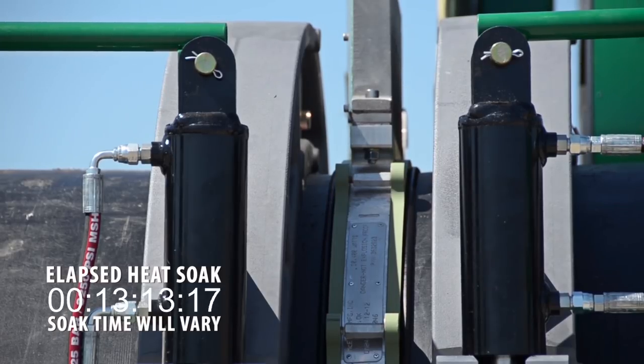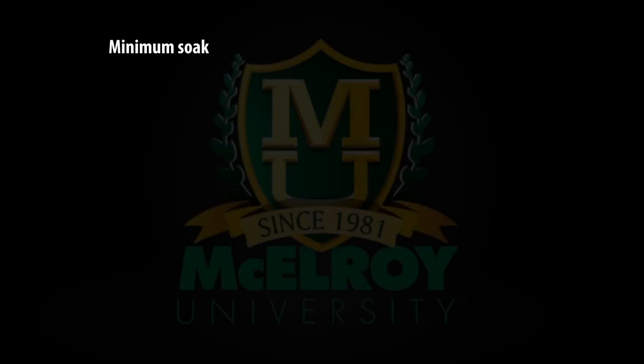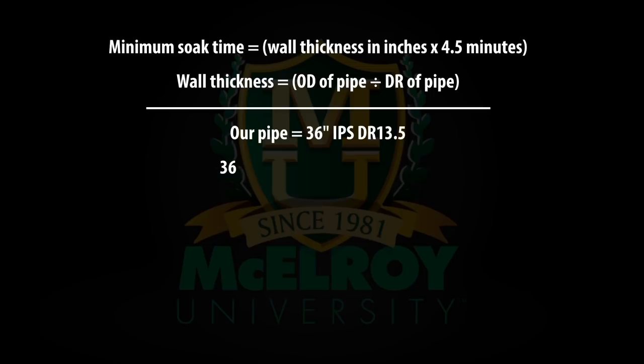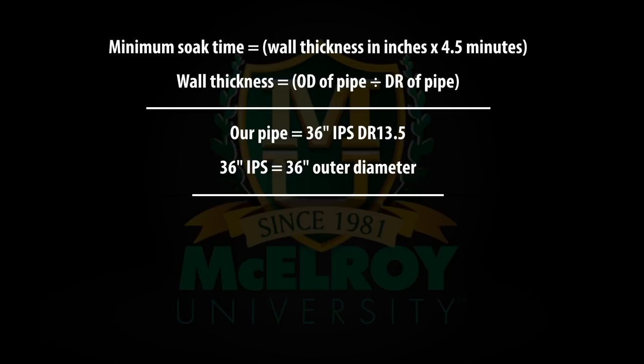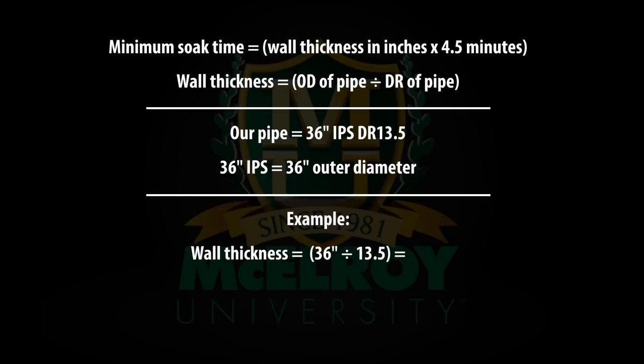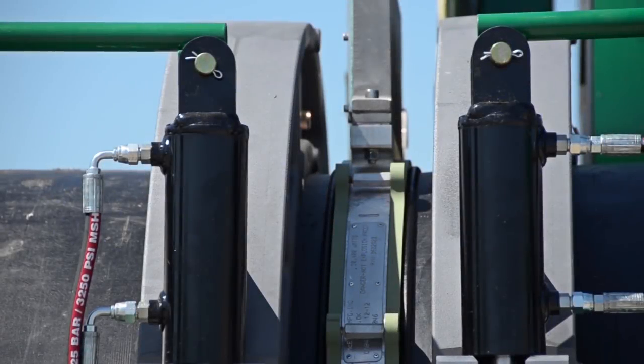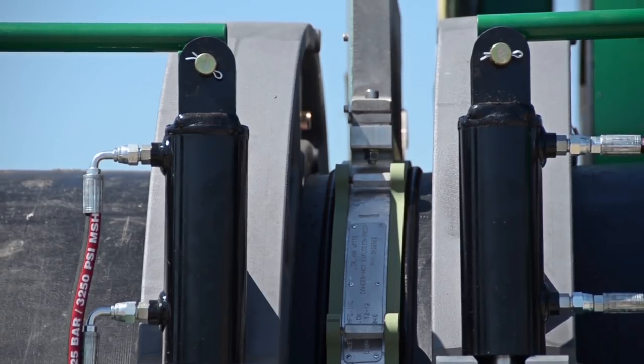For 14-inch IPS and larger, ASTM specifies a soak time of 4.5 minutes per inch of pipe wall thickness. We are fusing 36-inch IPS pipe, which has an outer diameter of 36 inches. Divide this by the DR of the pipe — in this case 13.5 — which gives the actual nominal wall thickness of the pipe. Take that number, 2.67 inches, multiplied by 4.5 minutes per inch of wall thickness, and we get a minimum soak time of 12 minutes. The heat soak will be complete when the specified heat time of 12 minutes has passed and the minimum bead width has been reached. You can find your bead width in ASTM F2620 based on the actual OD of your pipe. Our pipe has an actual outer diameter of 36 inches, therefore we know to look for a bead of 9/16th of an inch.